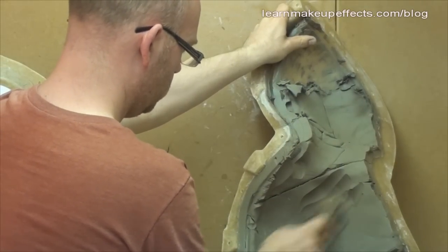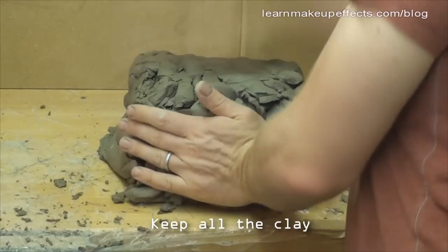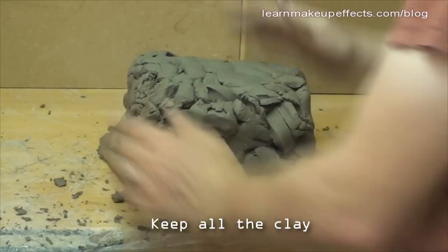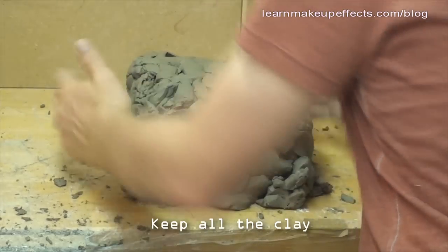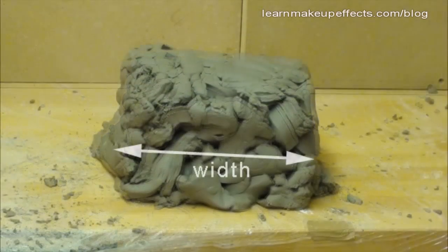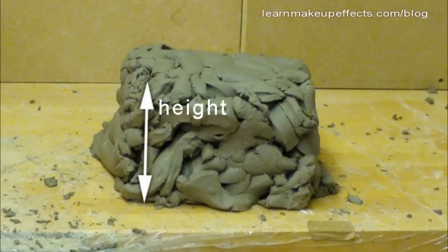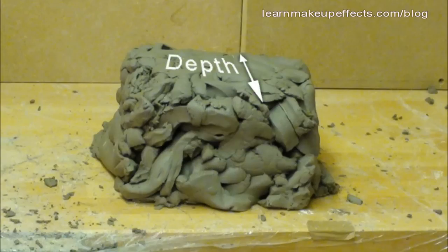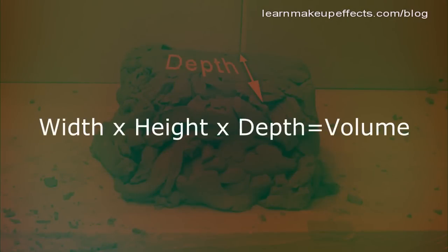Once you've scooped out all the clay, pack it together onto the bench into a block. This is going to inform me of the approximate volume inside the fiberglass mold, because I'm going to fill it with silicone and I need to know how much to mix. By keeping this block of clay and measuring it, I can work out the volume of silicone I'll need.